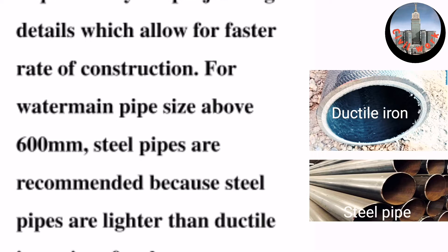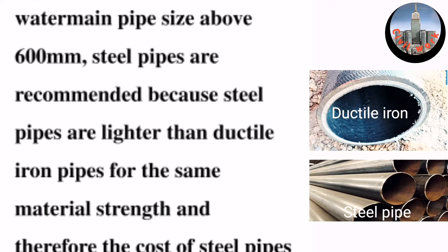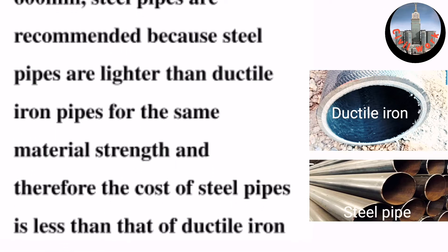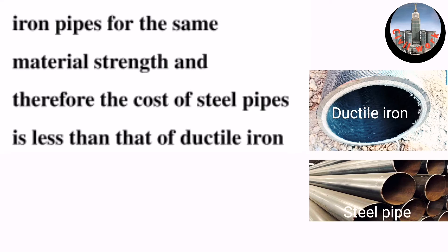For water main pipe sizes above 600 millimeters, steel pipes are recommended because steel pipes are lighter than ductile iron pipes for the same material strength, and therefore the cost of steel pipes is less than that of ductile iron pipes.